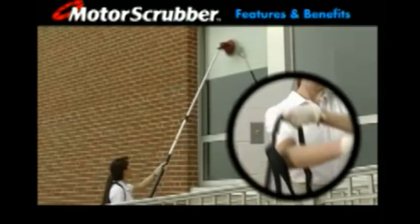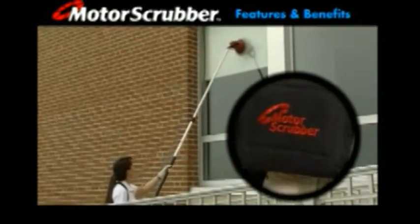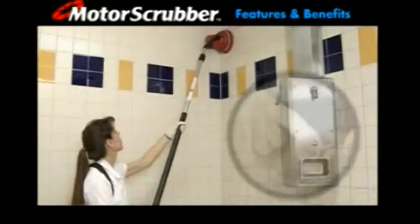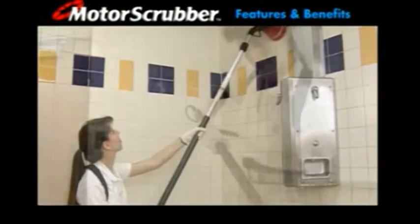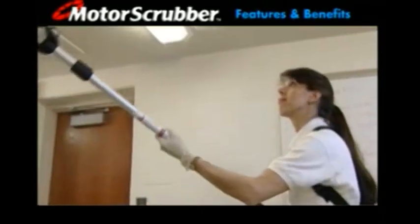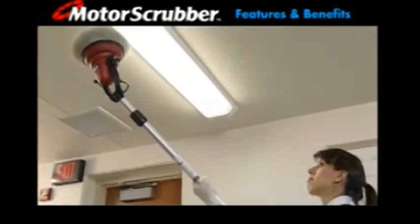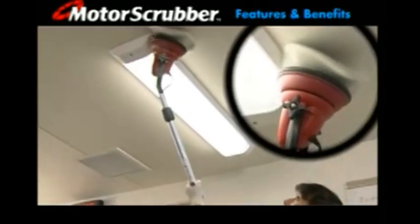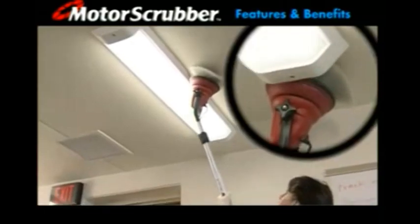The Motor Scrubber cleans where there is no electricity. Slip on the comfortable rechargeable 12 volt DC backpack battery — it weighs only 6 pounds and provides up to 4 hours of start and stop use on a single charge. Grab onto the Motor Scrubber's soft grip handle. Made of ultralight non-corrosive materials, the Motor Scrubber weighs less than 4 pounds and is ergonomically balanced for comfort and ease of use.